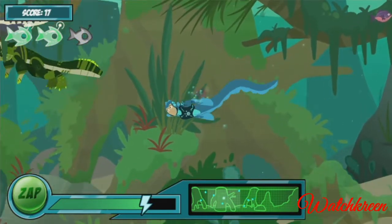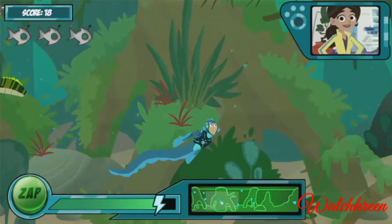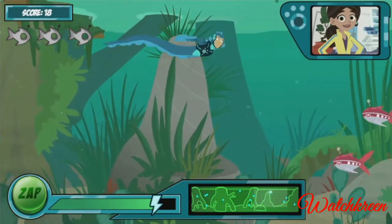That's how nature works! Electric eels can't see very well, so they constantly give off a low charge, which they use like radar to catch prey.